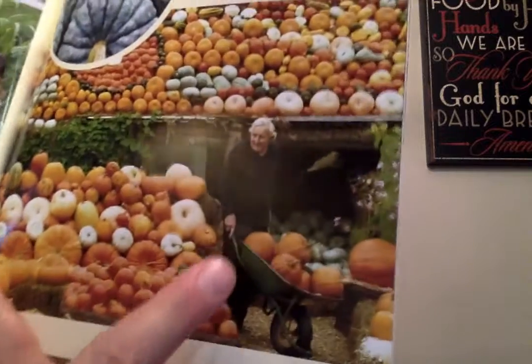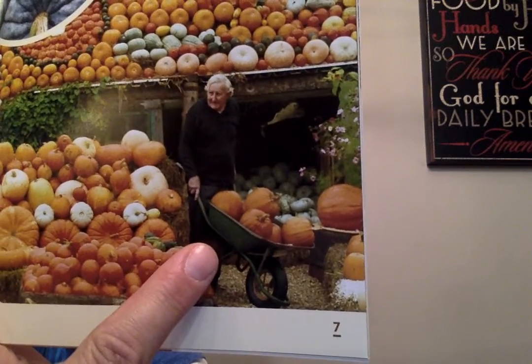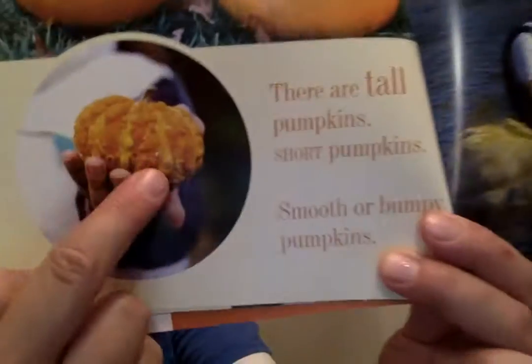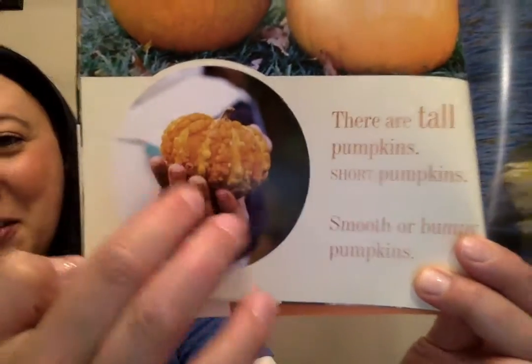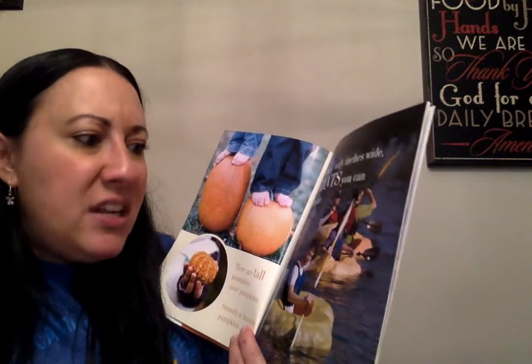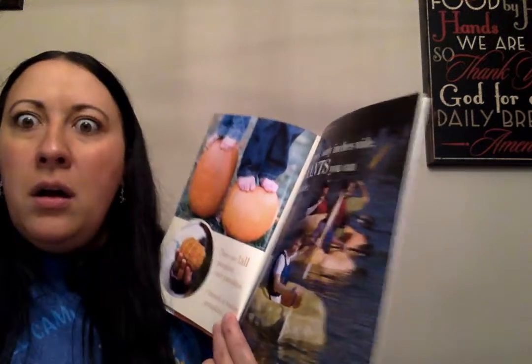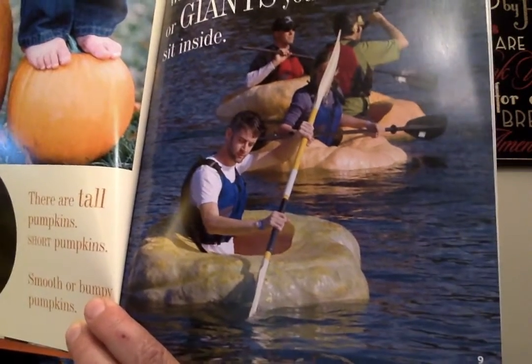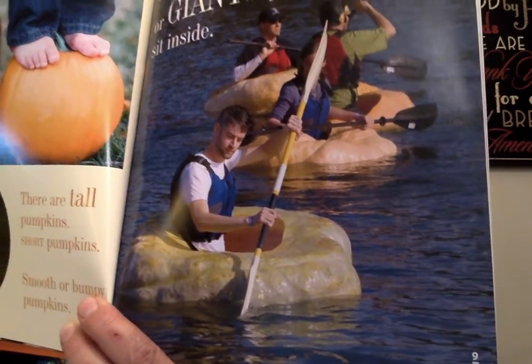Whoa, look at this guy — filling up the wheelbarrow with pumpkins. There are tall pumpkins, short pumpkins, smooth or bumpy pumpkins. Look, they're standing on those pumpkins! Look at that bumpy one — I'd like to touch that. Wee ones only inches wide or giants you can sit inside. What? These people carved these giant pumpkins and now they're using them as boats. That is awesome. I want to ride in a pumpkin boat.